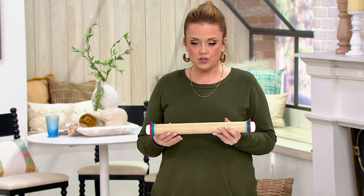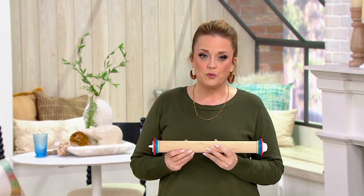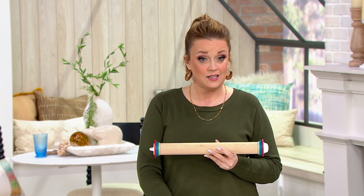With phones taped to our chests, me holding a fake microphone doesn't make any sense. But when it comes to the world of Cook's Essentials, it always makes sense in our kitchen. This is a tool that does many things in one. When you look at it, it looks like a rolling pin — well, it is.